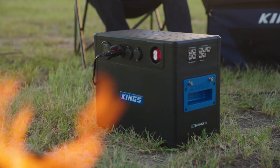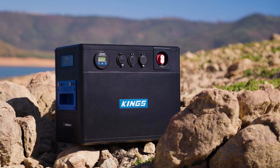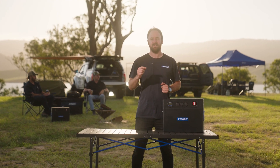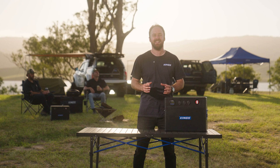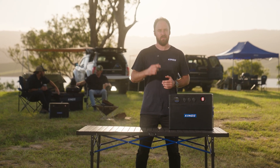BatBlock is portable, powerful, feature-packed, and easy to use. BatBlock is the future of camping 12-volt systems — an all-in-one, easy-to-use, portable power solution that takes the hard work out of battery power, so you can focus on the more important things.